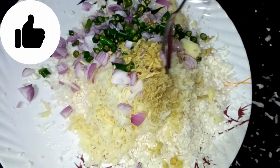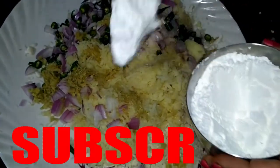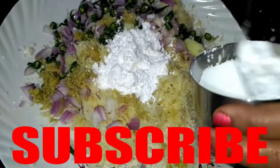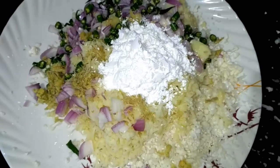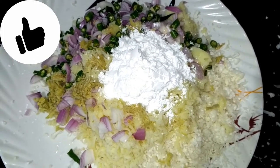Now we will add corn flour here. We have 4 portions of corn flour. This is a baking step and the crispy flour is also good. If you want, you can use rice flour or you can add corn flour.